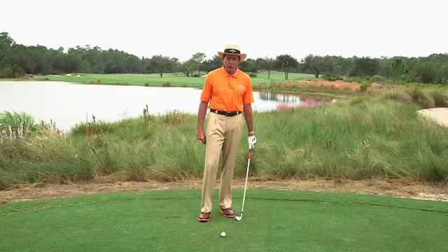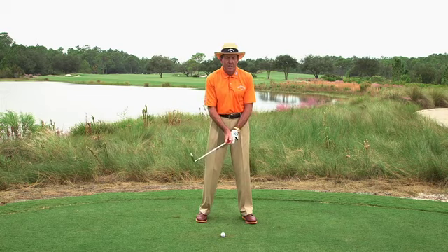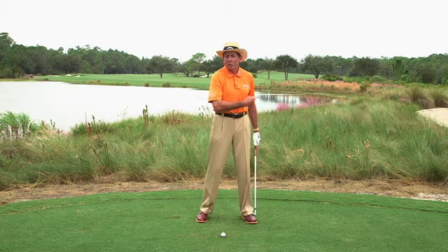If you have problems pulling your short irons, I've got a short-term fix and a long-term solution. Basically, if you're pulling your short irons, the club face at impact is closed, and normally it's when the club head is passing the hands. You find this with a lot of amateurs who throw the club from the outside, come down across the ball, flip it, and the ball goes left.